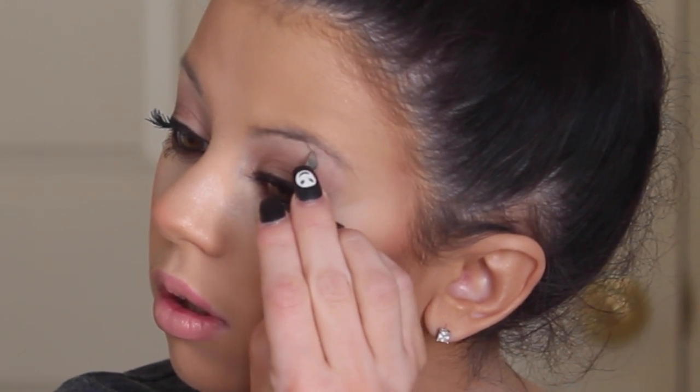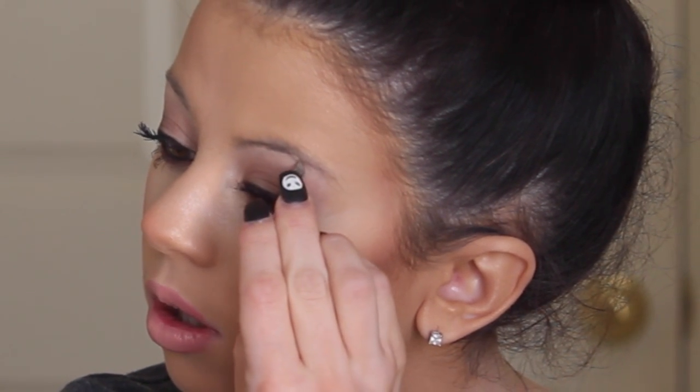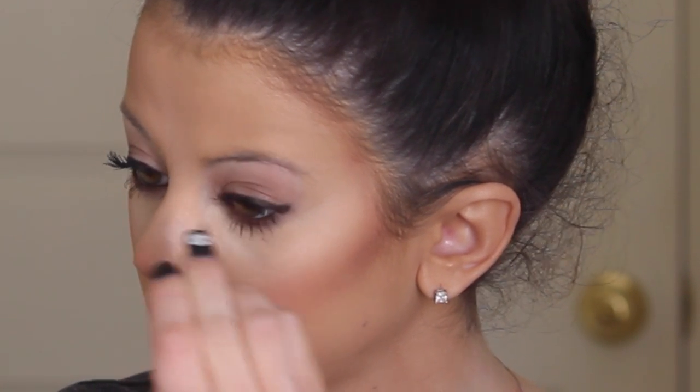Starting off with those non-filled eyebrows, the first thing I'm going to do is pluck any spare hairs that are not in the right place. I actually over-plucked my eyebrows recently, so I'm just going to pluck the little extra ones that you probably can't really see, but I'm going to show you anyway. Now that your eyebrows are looking like this, we'll move on to the next step.